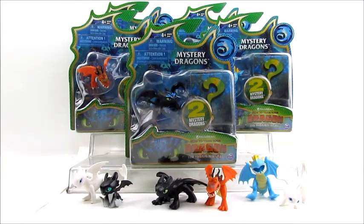Hi guys, this is B and A. So we have a new video here for you today. We're going to show you some hacks for these brand new Mystery Dragon 2 packs. These are from How to Train Your Dragon: The Hidden World, or How to Train Your Dragon 3 as you might know it. But these are the little minis that they made that come in two packs.